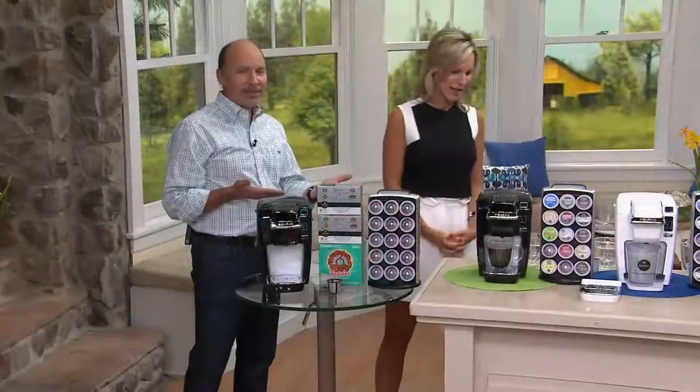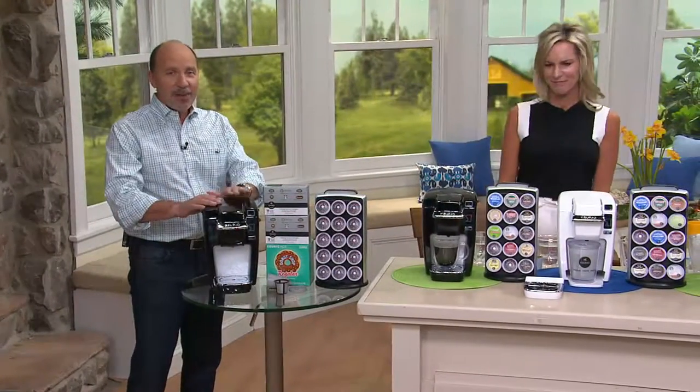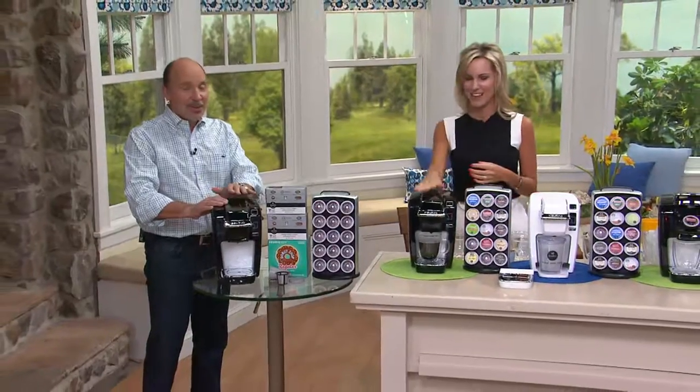White has just sold out completely. We have black only — but don't miss it. Black goes with everything.